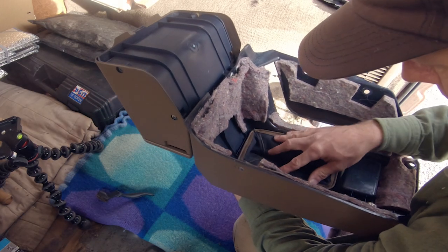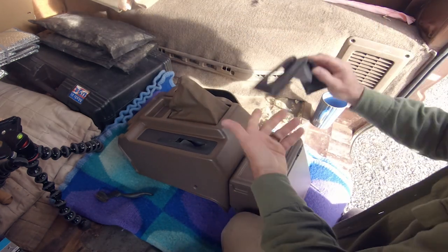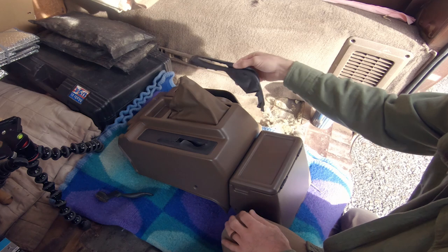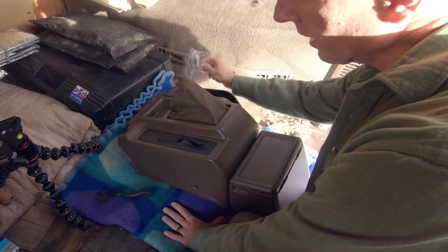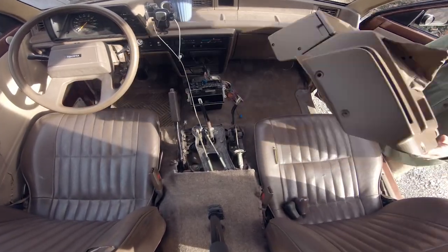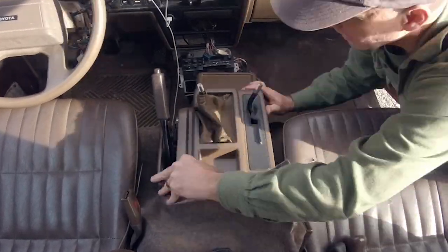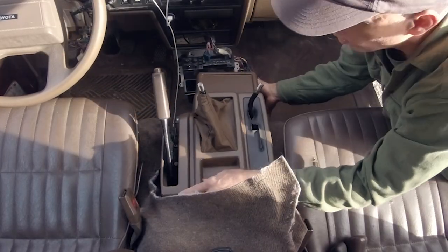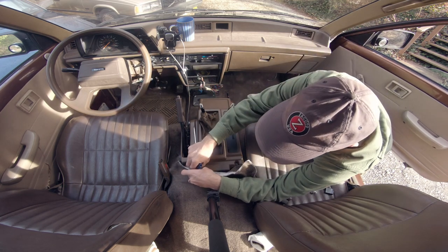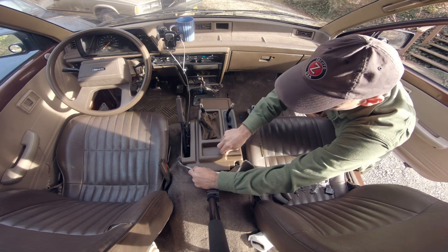It basically goes in like so. I do have this part for the emergency brake side but I can't figure out how to get it to glue in there properly yet, so I'm going to leave it off for now. Now installing the console — don't over-tighten it, I cannot state that enough. In fact, you might want to leave the bolts a little bit loose to get everything seated first.